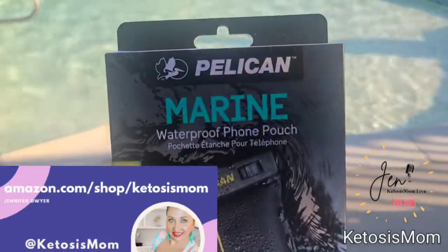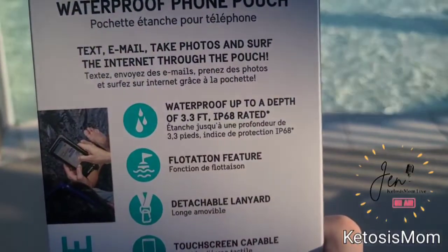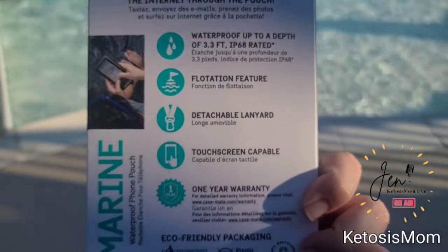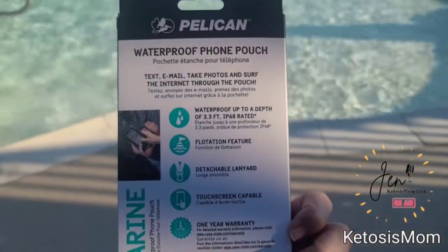Hey Ketosis Mom followers and Amazon shoppers. Today I'm going to do a review of this marine waterproof phone pouch from Pelican. This is waterproof up to 3.3 feet. It has a flotation feature, which is why I wanted it. It also has a detachable lanyard and the touchscreen is usable and capable on this case.